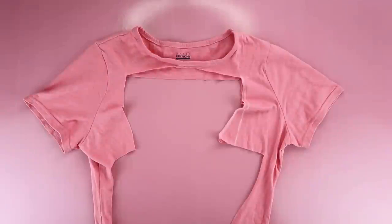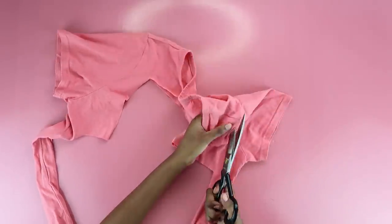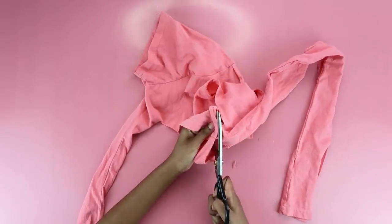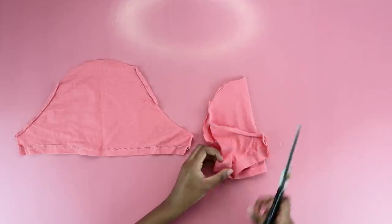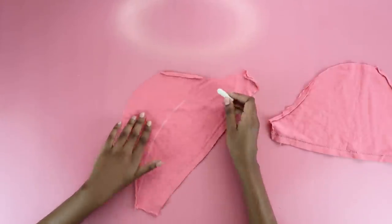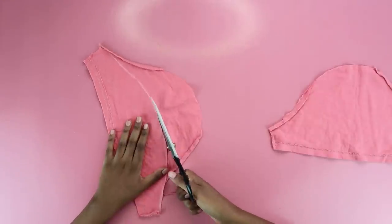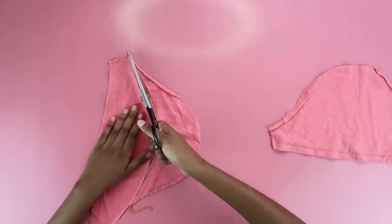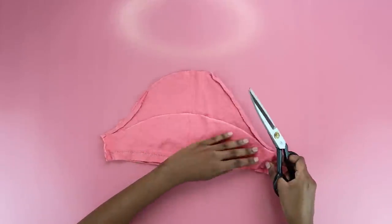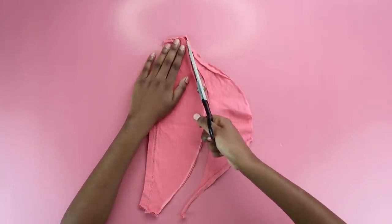Now we're going to work on the sleeves. Cut off the sleeves from the shirt all around to make sure you're getting sufficient sleeve. Once you have two sleeve pieces, eyeball a curve at the top — I just didn't want so much excess fabric at the top — and cut off the excess. Use the first sleeve as a template on the second so they're nice and symmetrical. My sleeves weren't that similar from the back, but from the front they looked fine — and who's checking the back anyway?